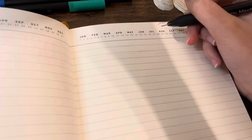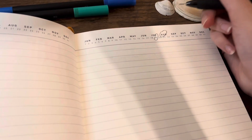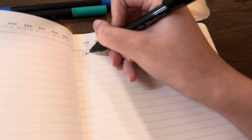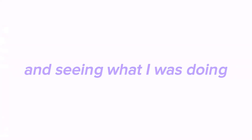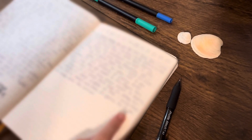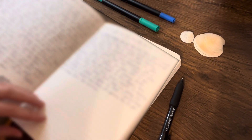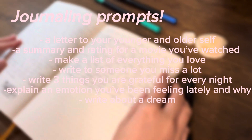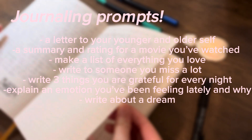The next thing on my list is journaling. Journaling is such a fun and relaxing way to fill up extra time — you can record events, your feelings, or whatever you want. Personally, I love looking through my old journals and seeing what I was doing on a specific day or what I was thinking when I was younger. Here are a few prompts and things you could journal about when you're bored.